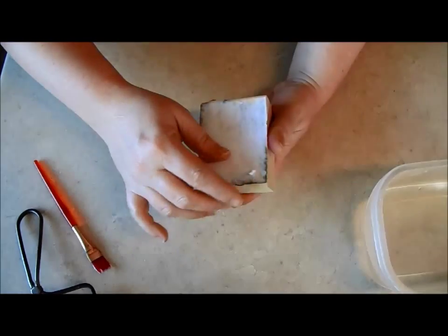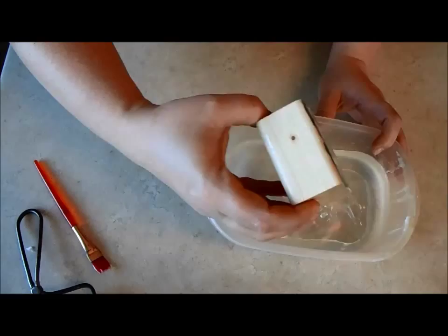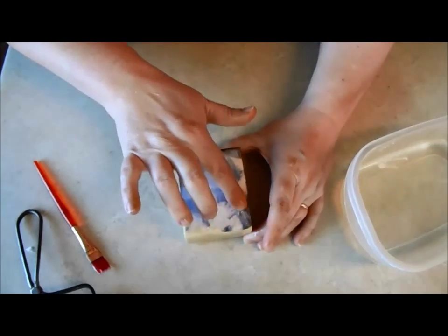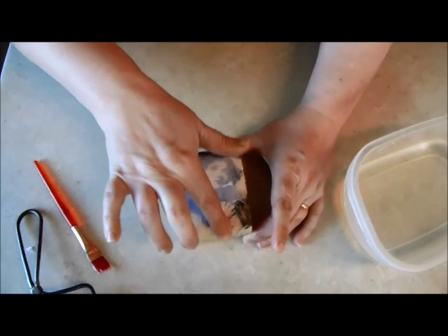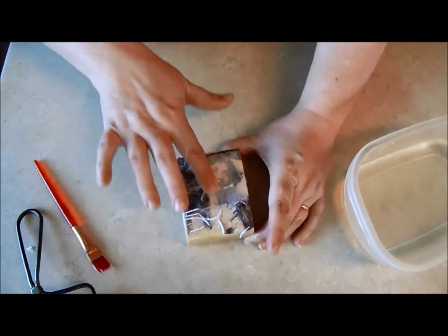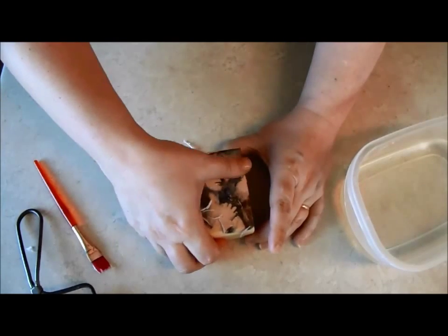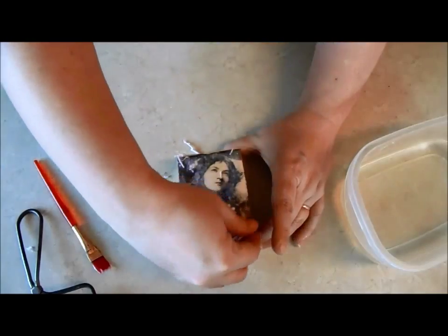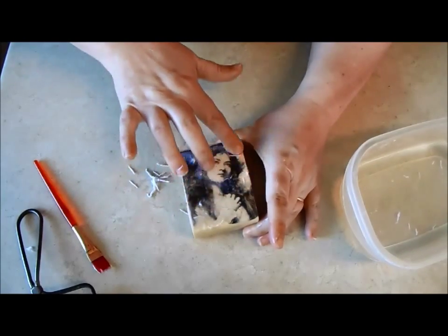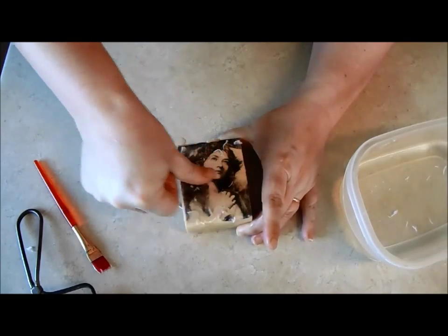I have this block that's dried overnight and I've just peeled away the edges, but otherwise it's exactly the same as the block I just completed. I'm just going to wet the surface — you can see the image underneath. I use my finger, rubbing off those paper fibers. When the top fibers come off, I'll wet it again.